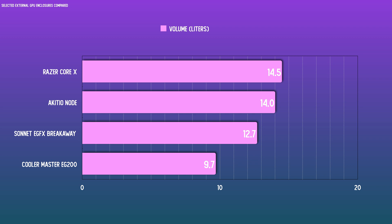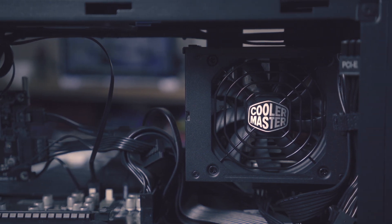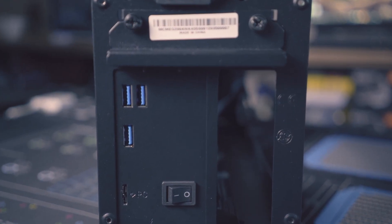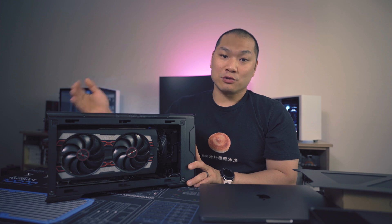If you're a small form factor enthusiast, your ears are burning, because you could fit a whole computer into nine liters — but I'll get to that discussion later. The size advantage does come with a slight restriction for card size. The official spec is 330 millimeters long, 51 millimeters thick, and 156 millimeters wide. And due to the cutout of the back, cards can only occupy two physical slots, which rules out any three physical slot cards.